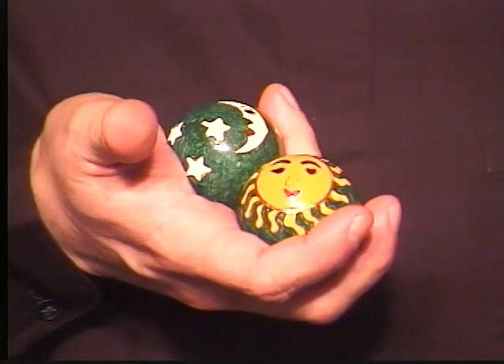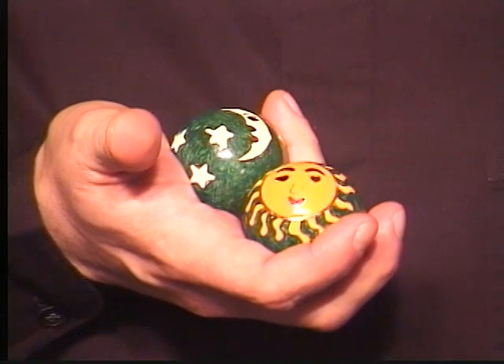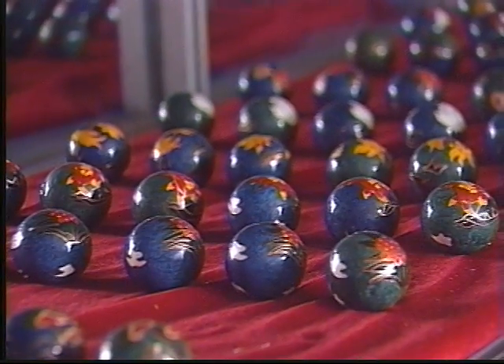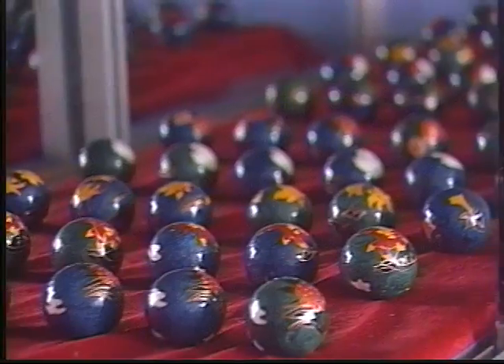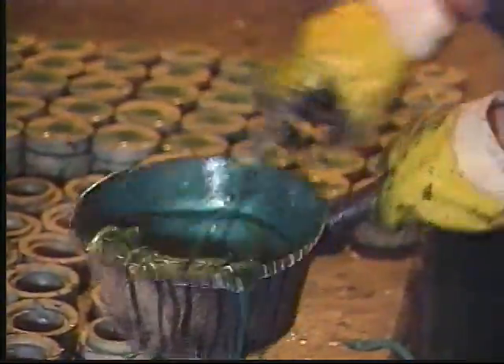The hollow ringing balls are also available in the cloisonné style, which is a process involving detailed copper and enamel work. I'm frequently asked how these cloisonné masterpieces are made, and the answer to that question just so happens to be the next part of our tour. I recently had the pleasure of traveling to Baoding, China to visit one of the largest manufacturers of cloisonné therapy balls.